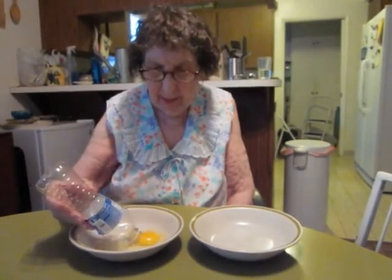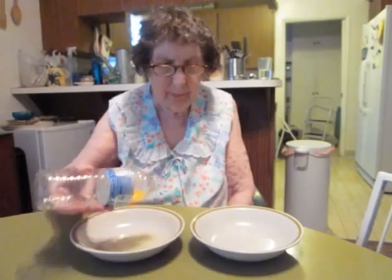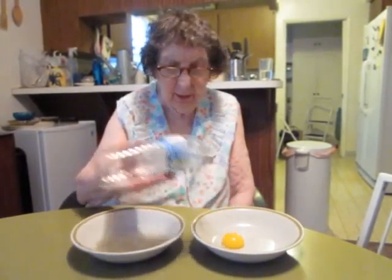And to show you once more how it's done: apply a little pressure to the bottle, empty it in the dish, and voila. There it is — your egg is separated. Fini.